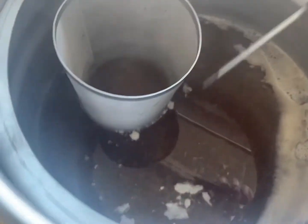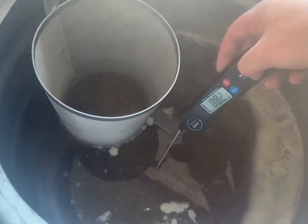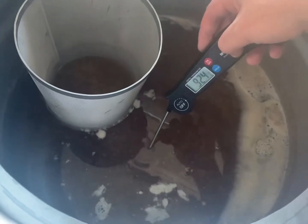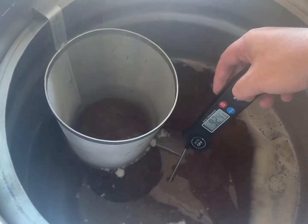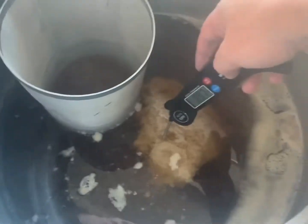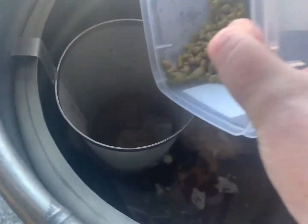So we turned it off, got the hop spider in, and we're going to try and get this to about 90 degrees. When it does get to 90, we're going to put the hops in and let them steep for about 20 minutes, then put this in the cube before it gets below 80 degrees. We're at about 90 degrees now so we're going to put these hops in - here we go.